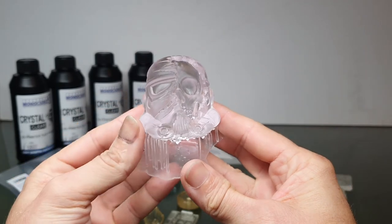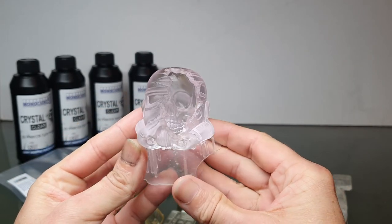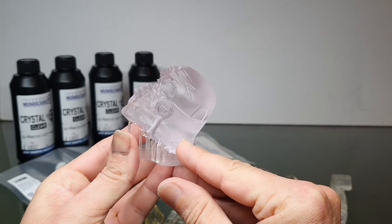So that is the Crystal Clear Tough Resin from Monocure 3D. I can't wait to do more with it.